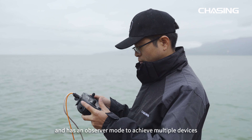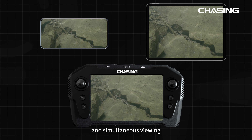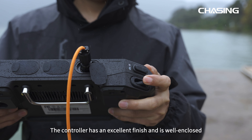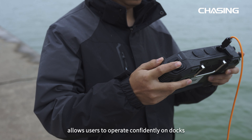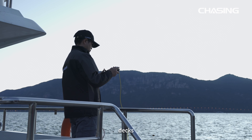It can be connected wirelessly or wired and has an observer mode to achieve multiple devices real-time image transfer and simultaneous viewing. The controller has an excellent finish and is well enclosed. Its IP65 protection degree allows users to operate confidently on docks, decks, and under the rain.